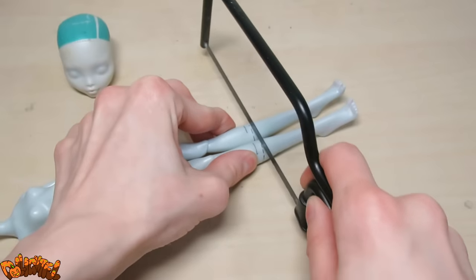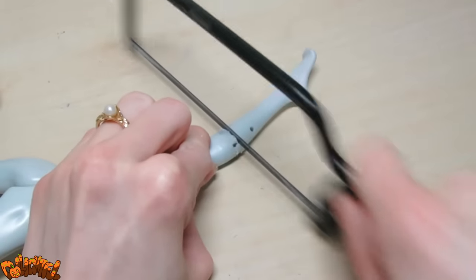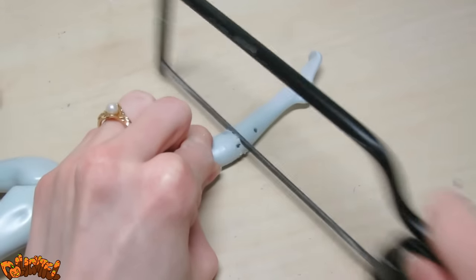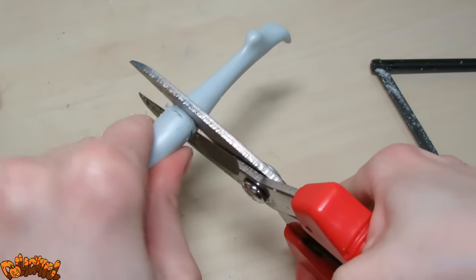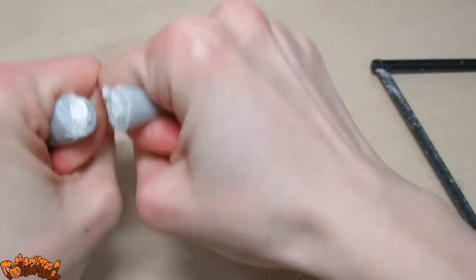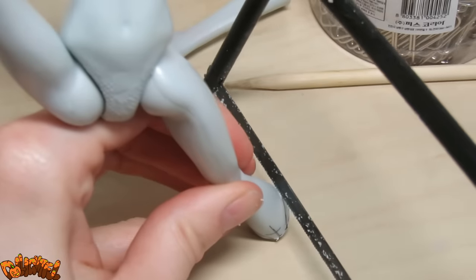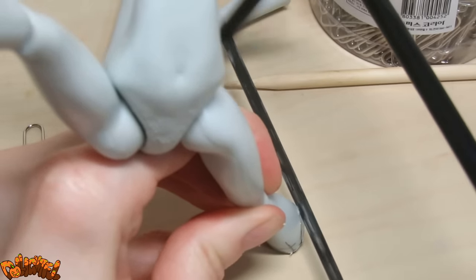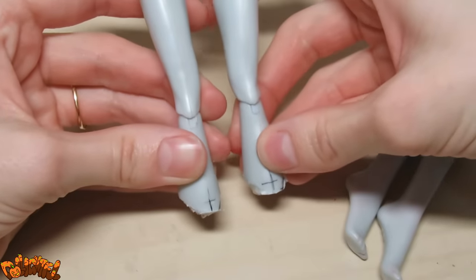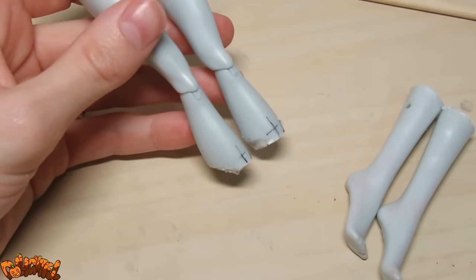Demons are often depicted with cloven hooves, and I'm a sucker for animal-legged characters, so this doll's going to go through some serious plastic surgery. Use a jeweler's saw as well as a strong pair of shears to hack off the limbs. In preparation for the new joints she'll be receiving, I shave off part of the leg near the ends. I'll be building things back up in a different way, so shaving it down to a thinner base should keep the modifications from getting too bulky.